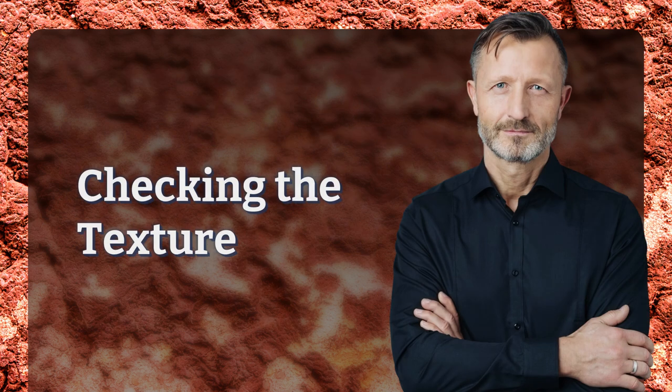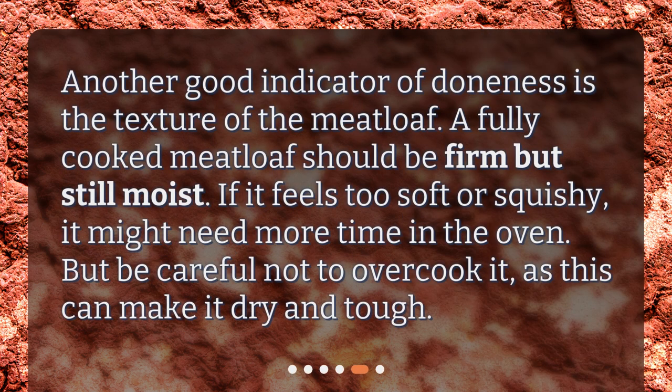Checking the texture. Another good indicator of doneness is the texture of the meatloaf. A fully cooked meatloaf should be firm but still moist. If it feels too soft or squishy, it might need more time in the oven. But be careful not to overcook it, as this can make it dry and tough.